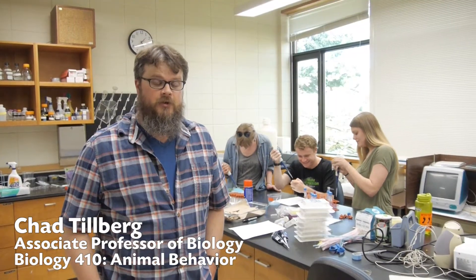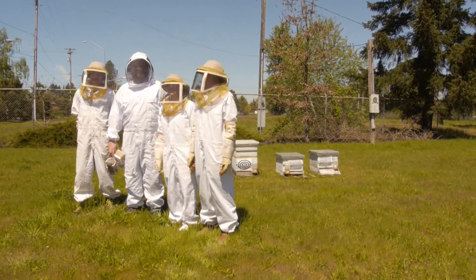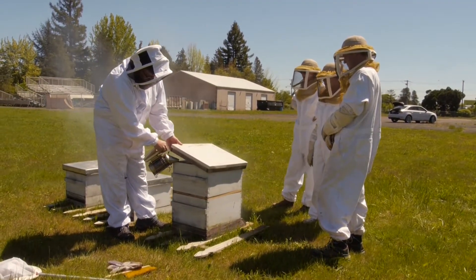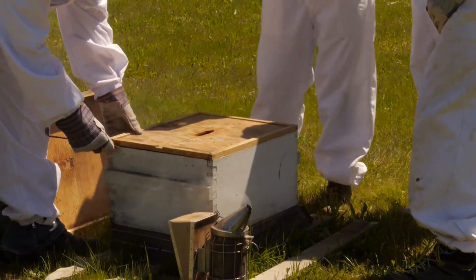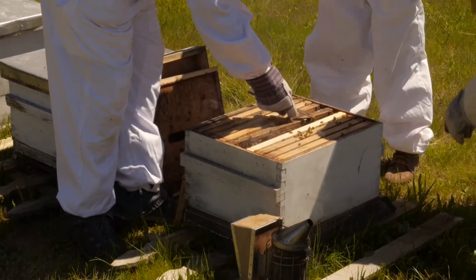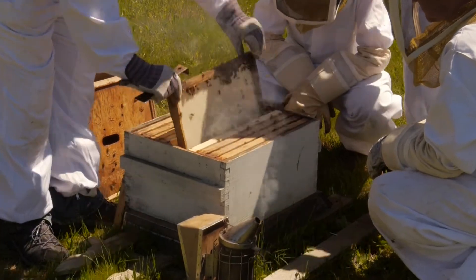We have a weekly lab that goes along with this class. What we're doing this week is going to test the sensory receptors of honeybees — specifically their taste receptors — by presenting them with different sugar kinds. We learned earlier in the semester about different kinds of sensory neurons and how they are perceived by the brain.